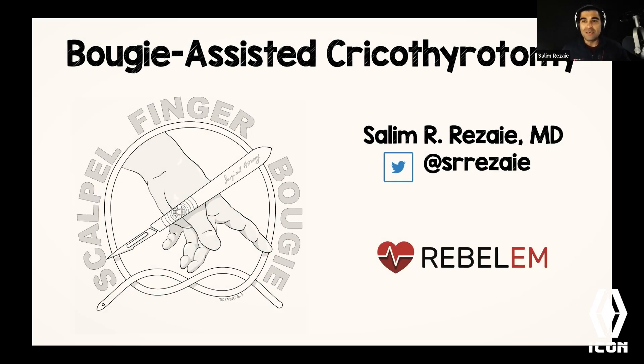We're here to talk about bougie-assisted cricothyroidotomy. Before we get into it, a few housekeeping things: if you have questions throughout the talk, put them in the chat and I'll answer them when the talk is over. I also released a blog post at 7 o'clock Central Standard Time this morning on the Rebel EM website covering everything we'll discuss, and I'll share a QR code at the very end for access.